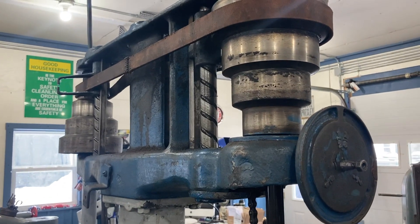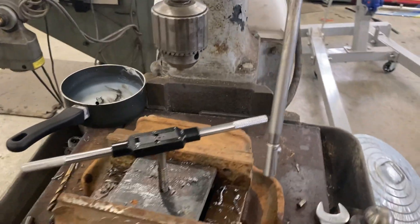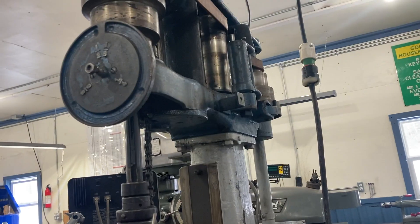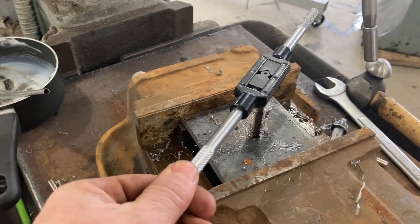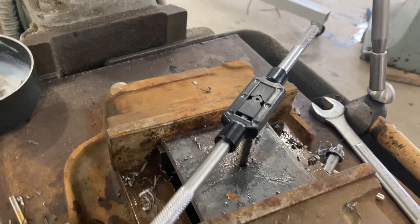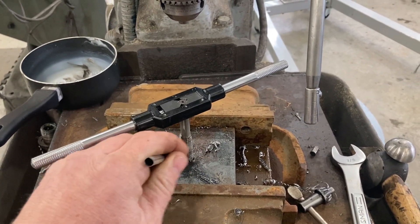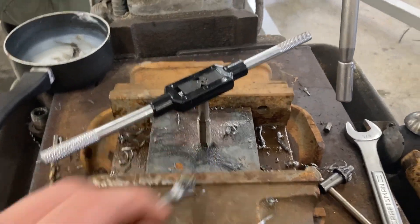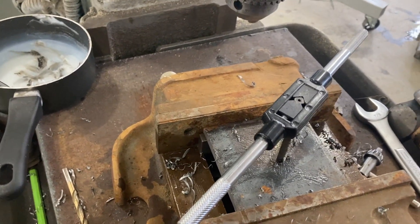I'm over here at the old SIP flat belt, quick-change speed drill press that I got out of the paper mill for 200 bucks. I haven't gone over this machine yet — the handle's broken and all that. I was going to power tap with it, but it doesn't really have a good speed for power tapping right now. So I just drilled the hole and now I've got the tap ready. I thought it might be better to do this hand tapping anyway, because it's going to give me a good feel for things as I go. I'm just painting on the old lard oil.